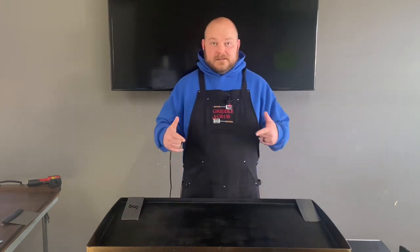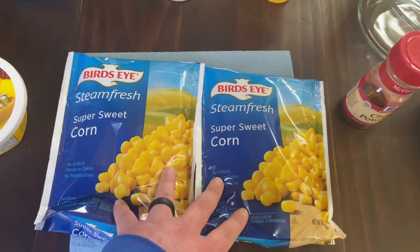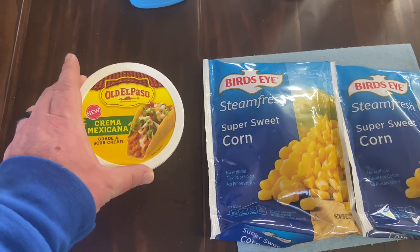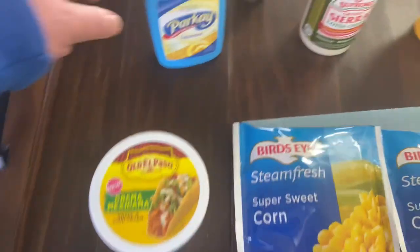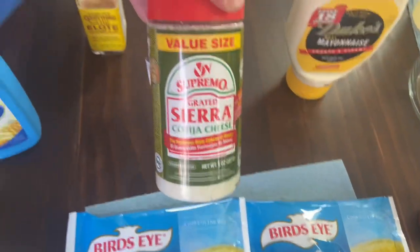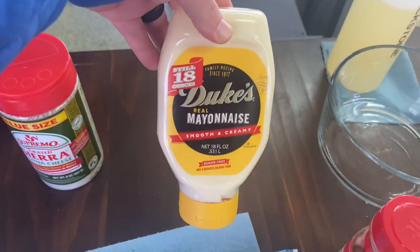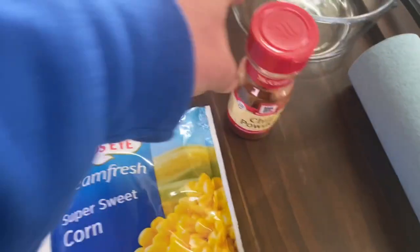Here are the ingredients: we got two bags of super sweet corn, crema mexicana — that's some good stuff, I recommend it, really good on tacos and everything. We got some squeezable butter, some cotija cheese, Duke's mayonnaise — finally got that at the store — and we'll be throwing in some chili powder to give it a little heat.